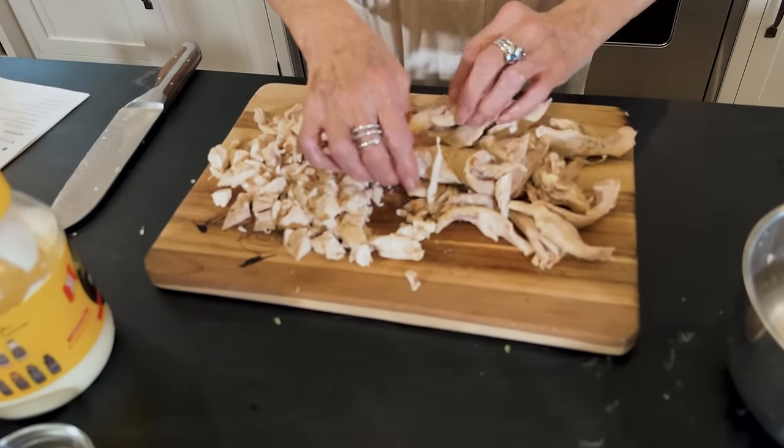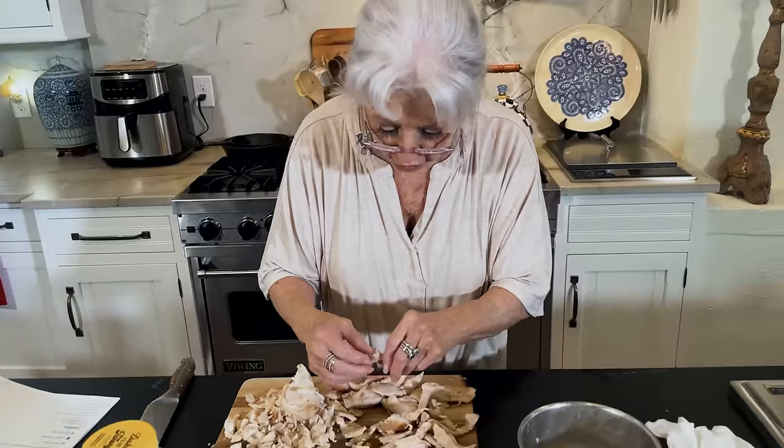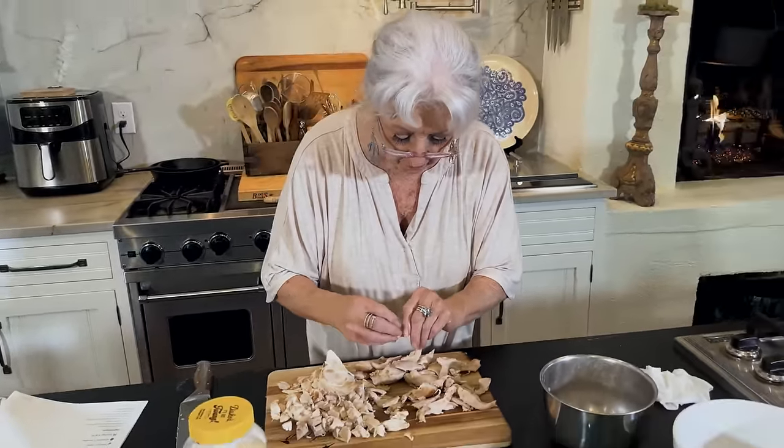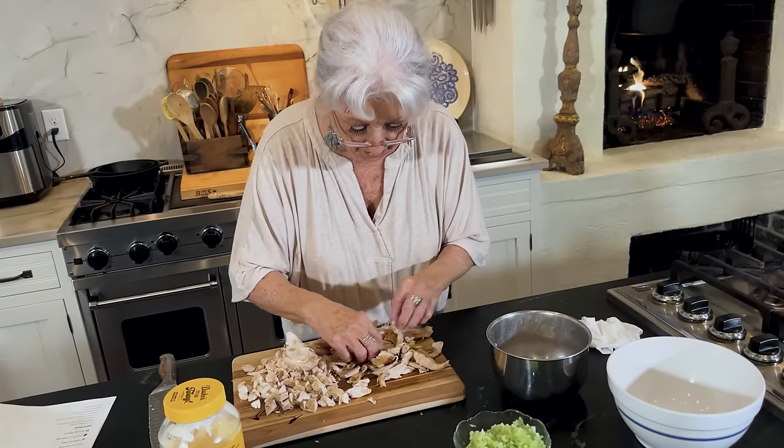Hey y'all, come on in. Now I had a whole chicken that we pulled off the bone and I'm going to make a chicken salad.